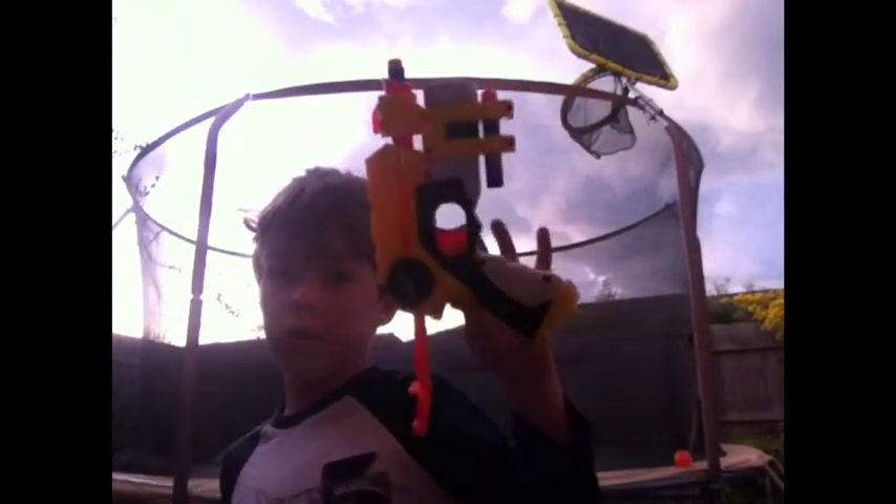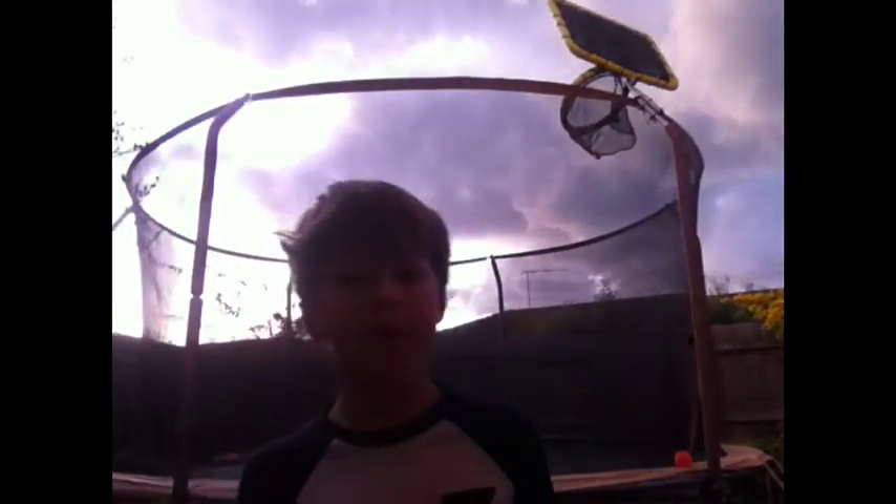Guys, today I'm going to be showing you some pretty cool tricks I've come across to do with your Nerf guns. Today I'm not going to be using any snipers or long-range guns, except for the Mega Cyclone Shock. I'm going to be using the handguns. I have a trampoline over there so I can get extra air to just make these look cooler.